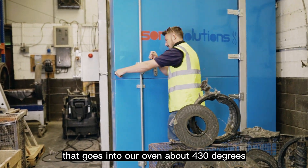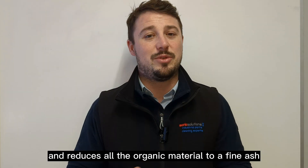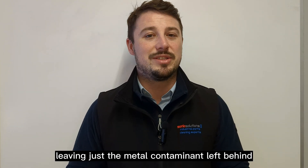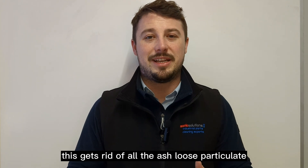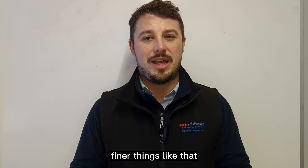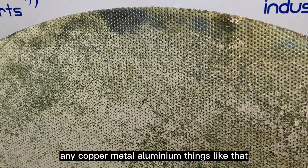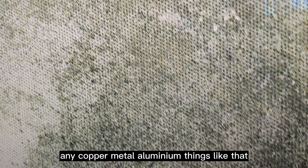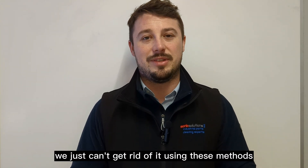The burn-off goes into our oven at about 430 degrees. We cook off the plastic, which reduces all the organic material to a fine ash, leaving just the metal contaminant behind. After the burn-off, we go through a jet wash, which gets rid of all the ash, loose particulate, and finer debris. However, what it doesn't remove is metal — copper, aluminium — anything stuck within the holes that we just can't get rid of using these methods.